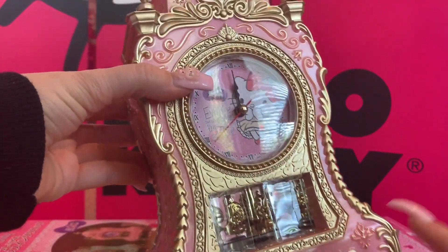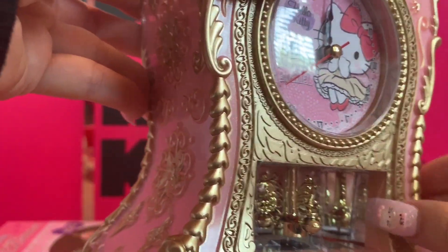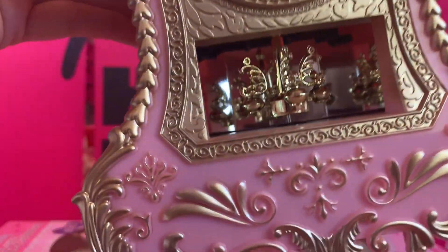Let's open up the other clock — I'm so excited! Okay, so now we're going to remove this little plastic piece that you see here. It protects the little pendulum. There it goes — look at this!